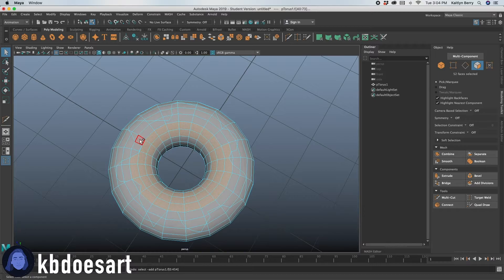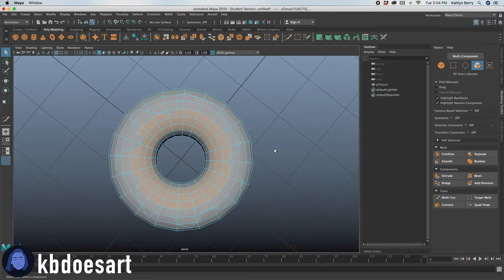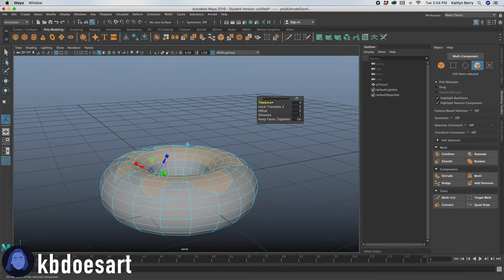You can also hold Tab and then select them that way — it might be a little bit easier so you can quickly select them. Make sure you've got all of them selected, even the super tiny ones that sneak into those corners. Once you think you've got all of them, the next thing you want to do is extrude — Command E for that.